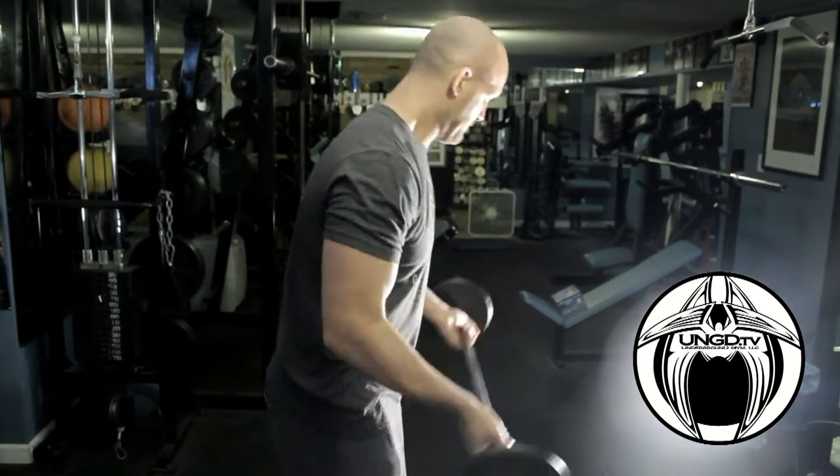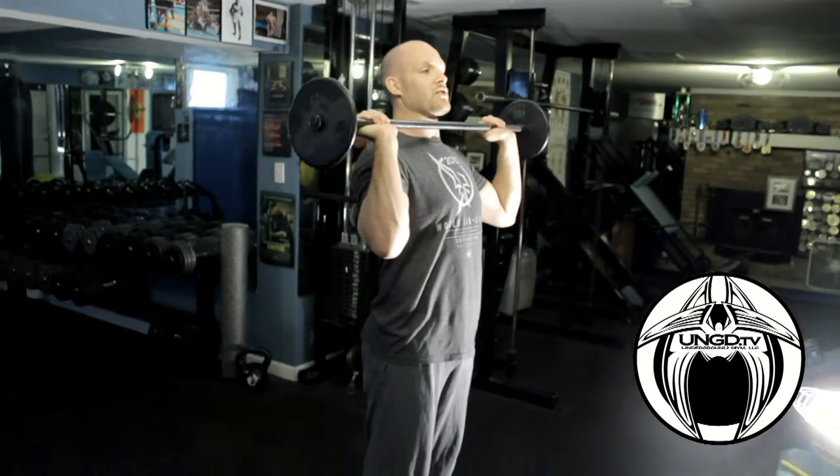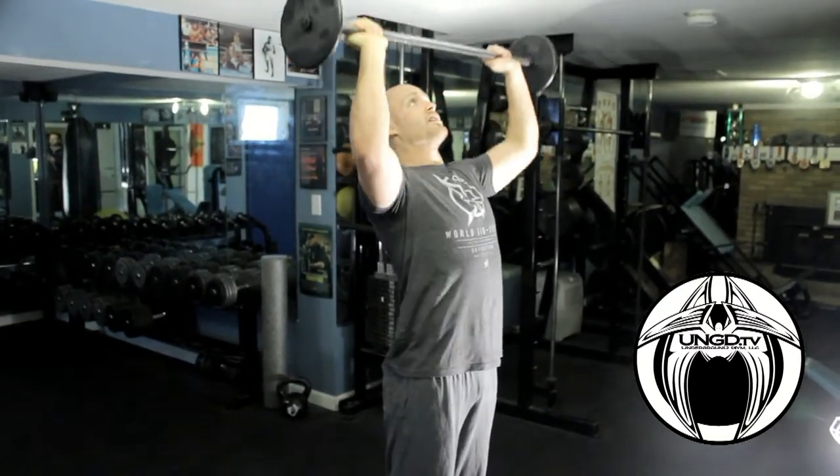Switch your grip — now we're going overhead press. Make sure the bar is perpendicular right to the chin, tight core, straight up. 15 of those.